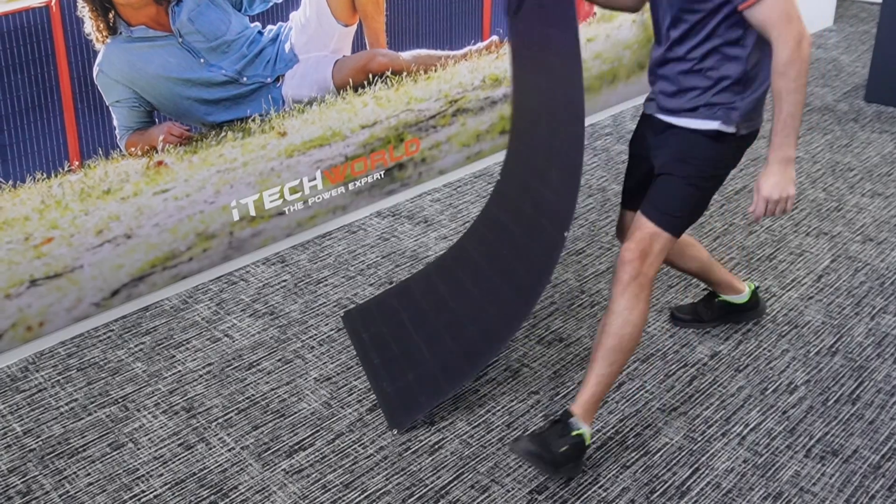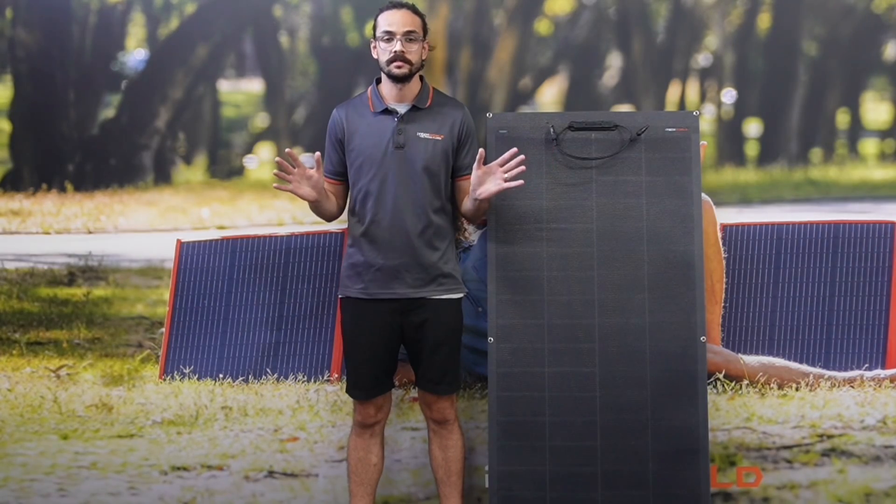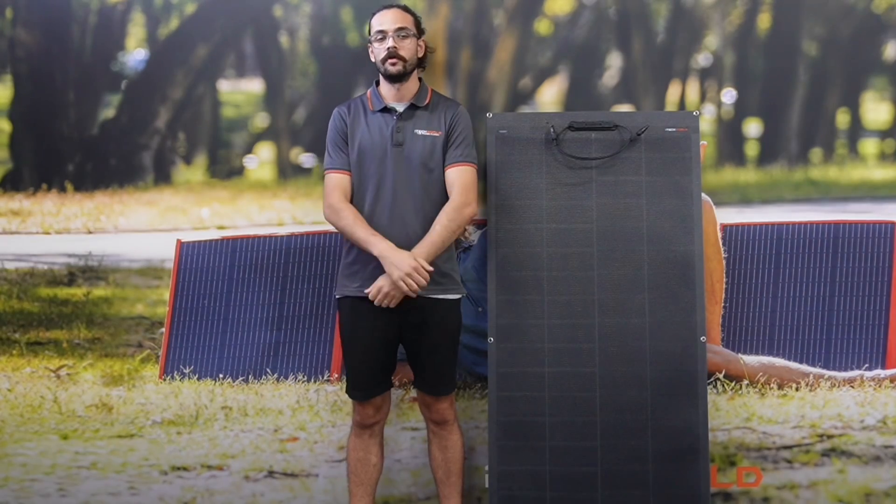Now don't let this lightweight and flexible design fool you — this solar panel is built to withstand any and all conditions, as it is IP67 dust and waterproof rated.